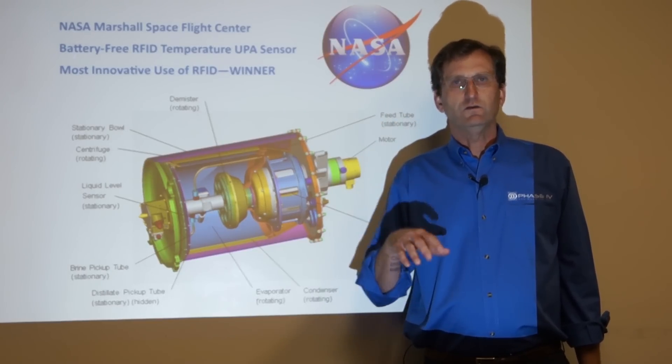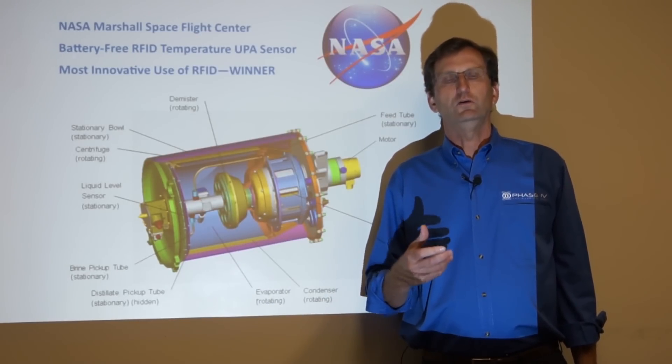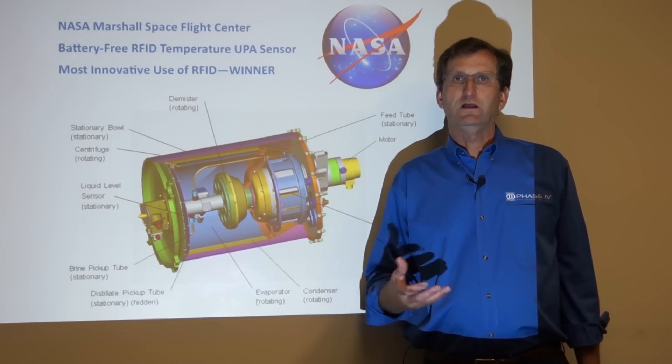In addition, at the end of this video, we're going to use the UPA project to talk a little bit about our unique development process that we use at Phase 4 to solve challenging sensor problems.